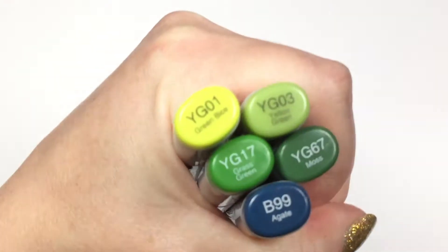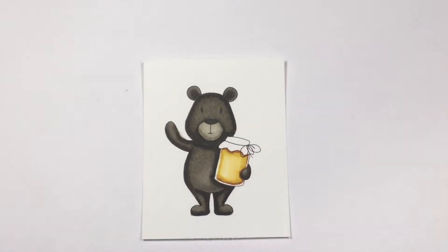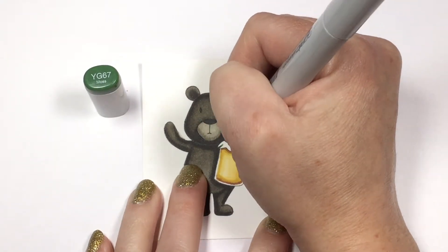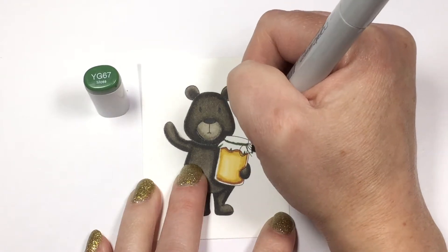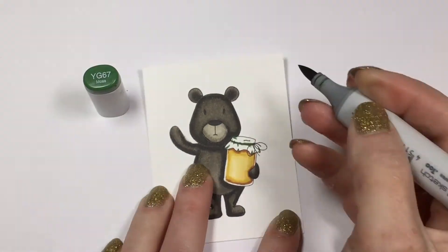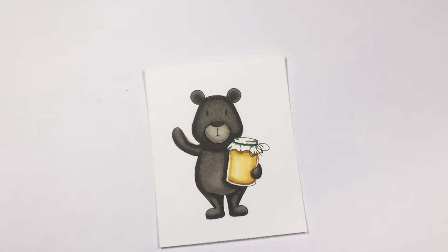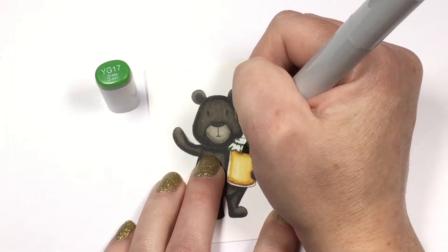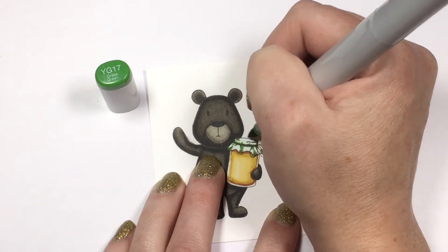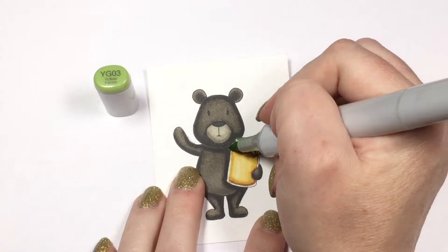Now we're going to move on to the cover for the jar. I decided to go with some yellow greens, but I also grabbed a dark blue for my darkest shadows — this will give a lot of dimension and depth to the color. So I'm starting with my YG67, figuring out where I want my shadows, looking at the ruffles and adding shadows where the dips in the ruffles would be, and defining the top of the jar. If this makes you a little bit nervous, you can do the same thing we did with the bear's body and start with the lightest green to mark in your shadows. I just decided to jump right into my shadows this time, but it really doesn't matter which way you do it — whichever is more comfortable for you.